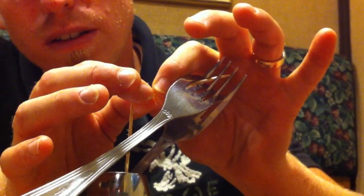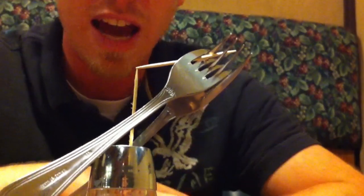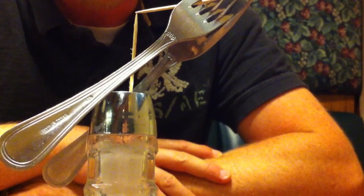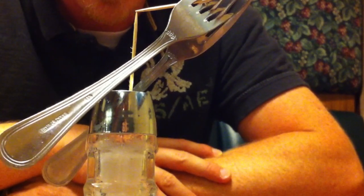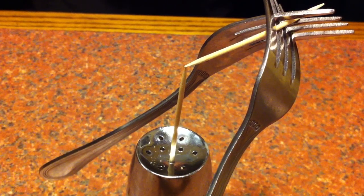Then take the other end, balance it on the tip of the other one, and now you have your physics-defying moment. So all you high school students, take that to your physics teacher and ask them what's the physics behind that — hopefully they can explain it to you.